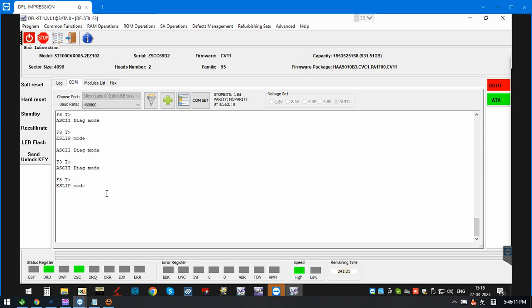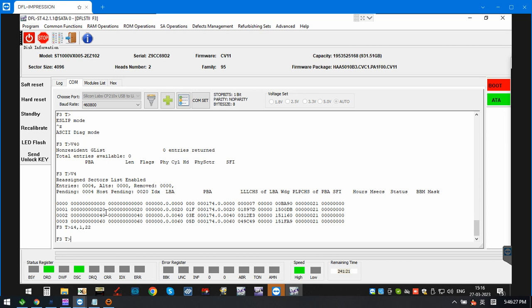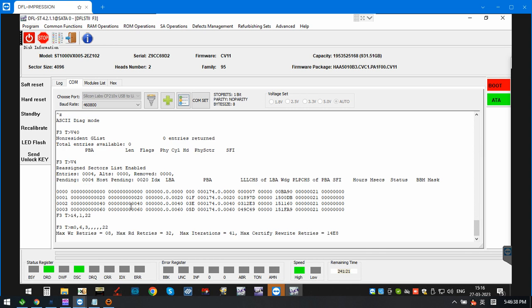After reading the important sys files, we go back to the COM terminal and wait for zero to check the engine entries — zero entries. Then we wait to check the jlist. Now we are regenerating the translator on SATA zero.